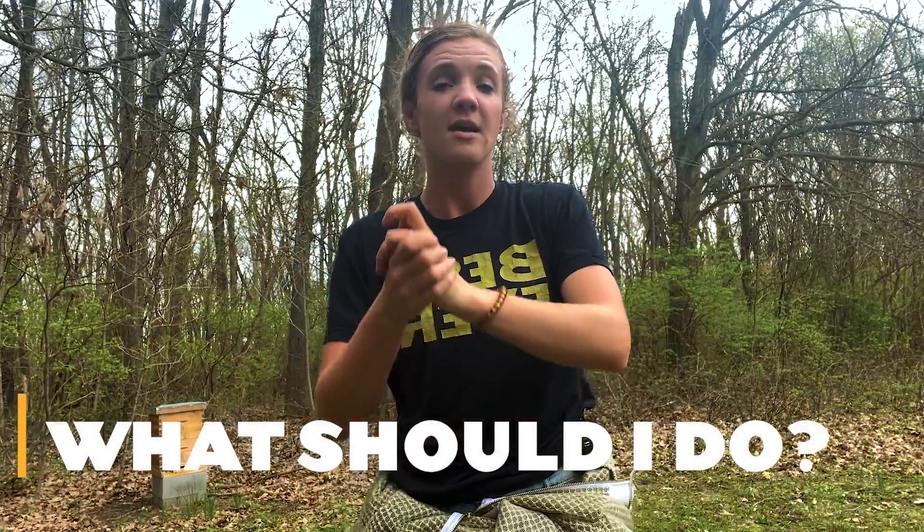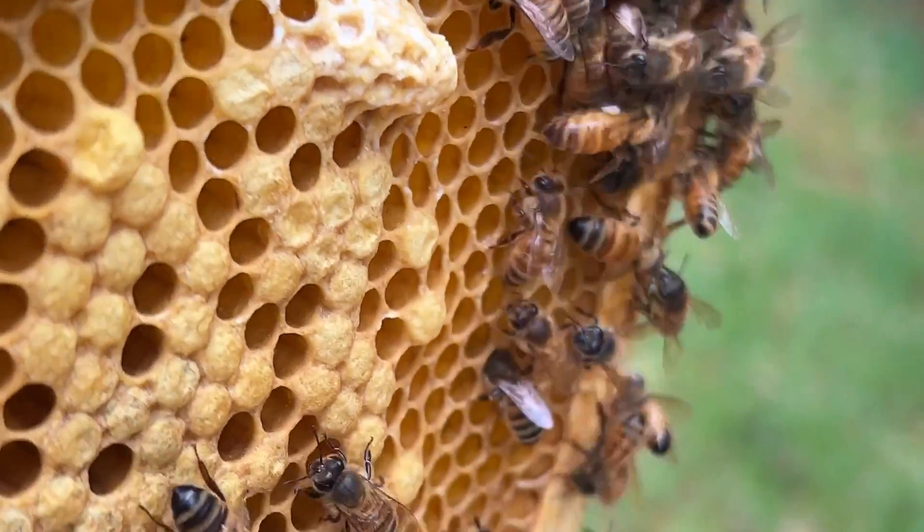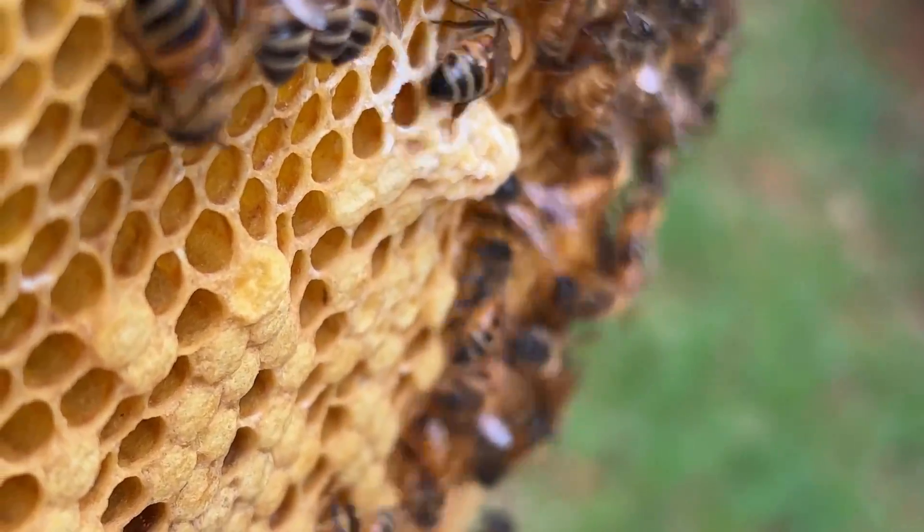It is pretty much impossible to never have a mite on any of your bees. So knowing that, let's put together an actionable plan on how to keep your bees healthy. First, you're going to want to make sure you're testing your bees once a month throughout the bee season. As soon as you can in the spring, go out and test your bees to see what that mite load is. You want to make sure they are set up to have a successful summer, since they're going to start rearing all their brood and need to be healthy and strong.